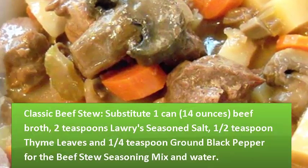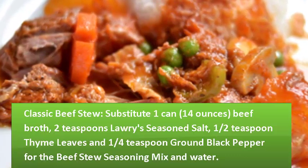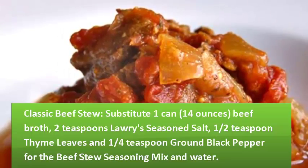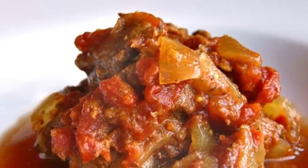Classic Beef Stew variation: substitute 1 can (14 ounces) beef broth, 2 teaspoons Lawry's seasoned salt, 1/2 teaspoon thyme leaves, and 1/4 teaspoon ground black pepper for the beef stew seasoning mix and water.